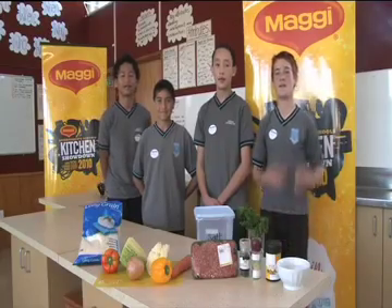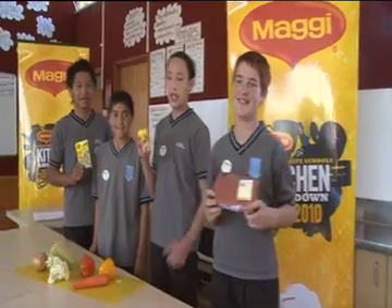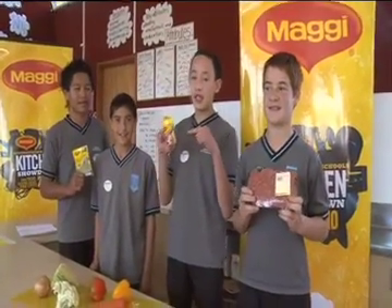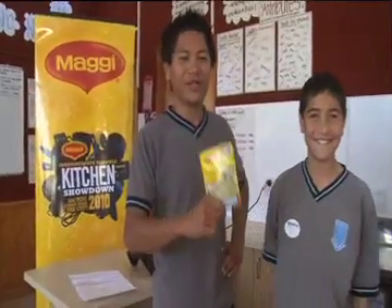Today we are making MonRed Magic Steafra. The ingredients we are using today are beef mince. For flavor we are using magic garlic stock, and from curry we are using fish pieces and the magic cream of chicken for the stock.